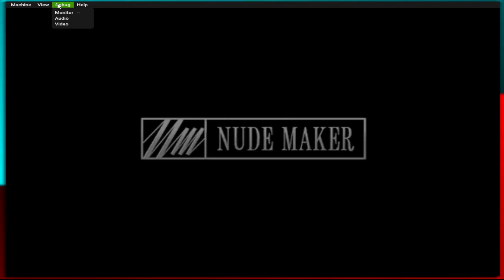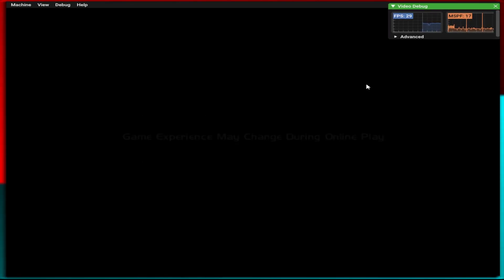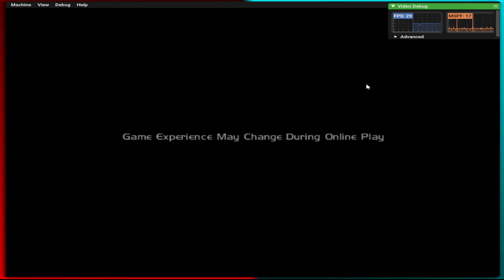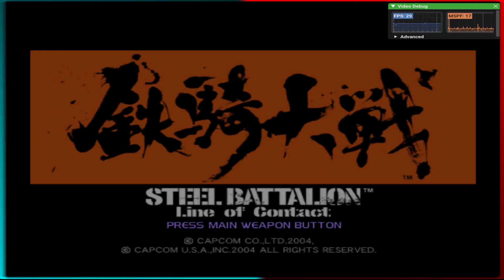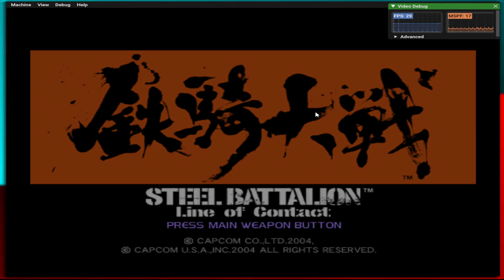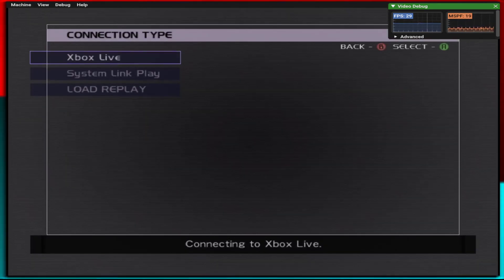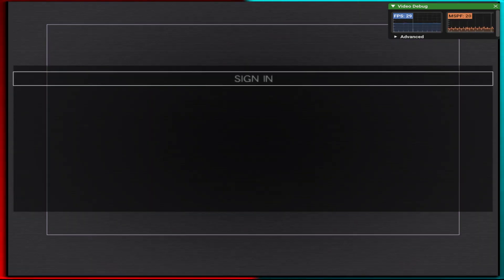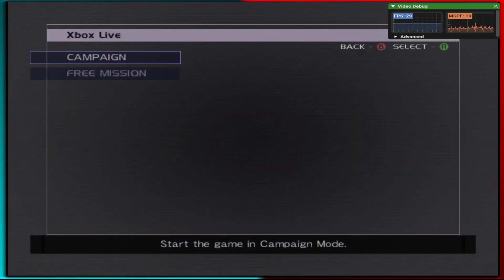Hey guys, I'm doing a little video today to show you what emulation looks like on Xemu for the original Xbox on PC. My specs are Ryzen 7 7700X and I'm using a 7800 XT. We'll get right into it. This has controller support for the real controller through pass-through, but I'm just going to be loading a replay just to see what sort of performance we get.